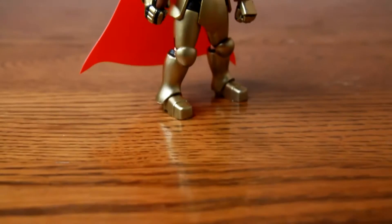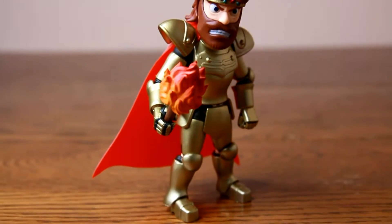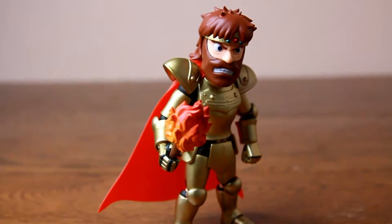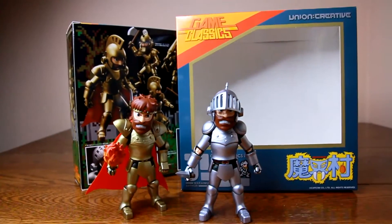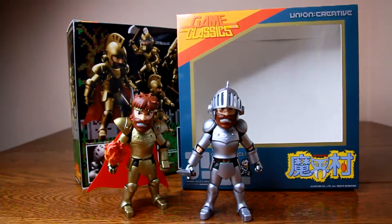Arthur is one of my favorite characters to play in Marvel vs. Capcom 3 as well. So did he become one of my favorite figures? Let's find out in this toy review of Union Creative Arthur from Capcom's Ghouls and Ghosts.